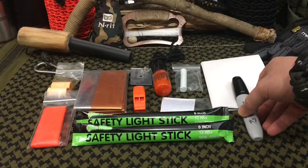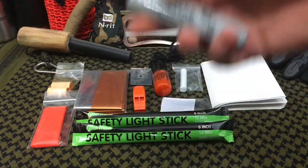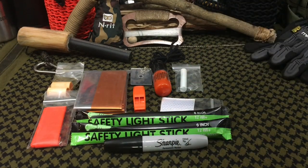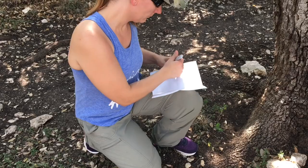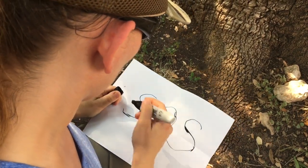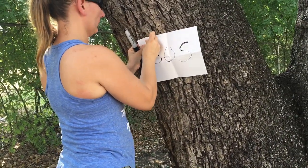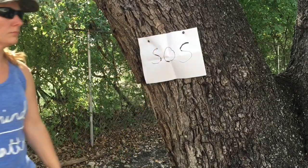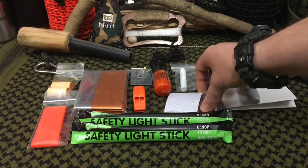These next two items coincide with each other. First is a huge Sharpie marker — a true Sharpie, not a generic copy. Along with that, you get four or five sheets of waterproof copy paper, which is weather resistant. You can tape this to a tree, a sign, a building, railroad tracks — wherever you end up journeying — and leave people a detailed note of where you plan to go. If navigation isn't necessarily your thing and you're stranded in the wilderness, this gives you an ability to leave notes of where you're going and where you're headed.